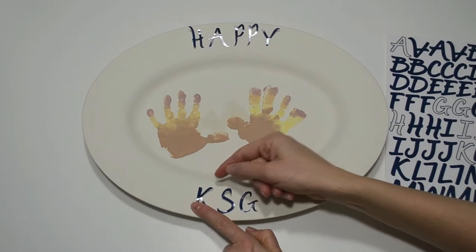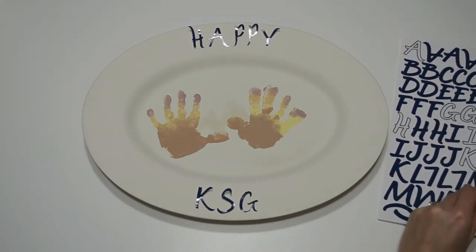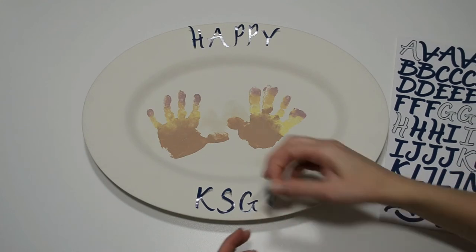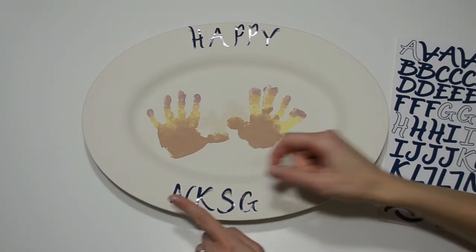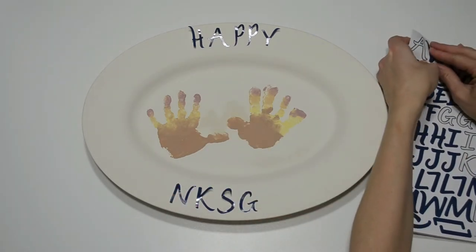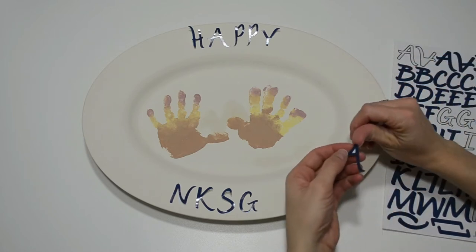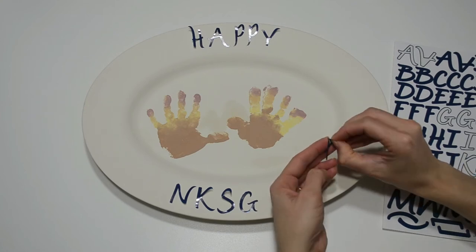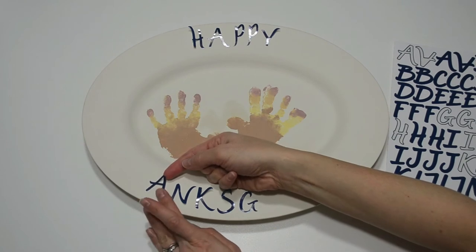Next, I'll apply stickers to the plate. Stickers are super easy to use and the results are amazing. It's easy to center and line up the words on the top and bottom of the plate. All you need to do is count the characters, including the spaces, of each word or phrase to determine the middle character. Then just line up the middle characters and work your way out left and right. In this case, P is the middle of 'Happy' and the space between the S and the G of 'Thanksgiving' is the middle, so those go in the center.